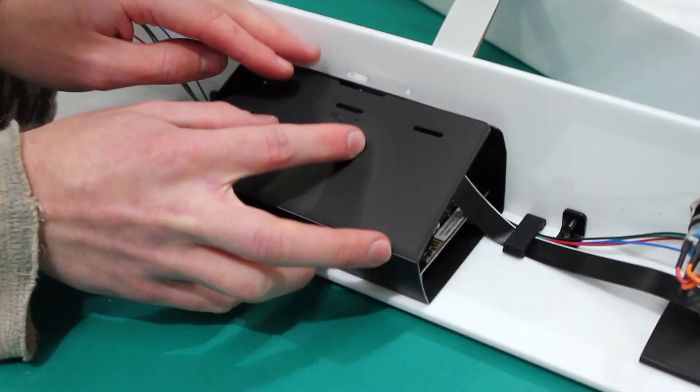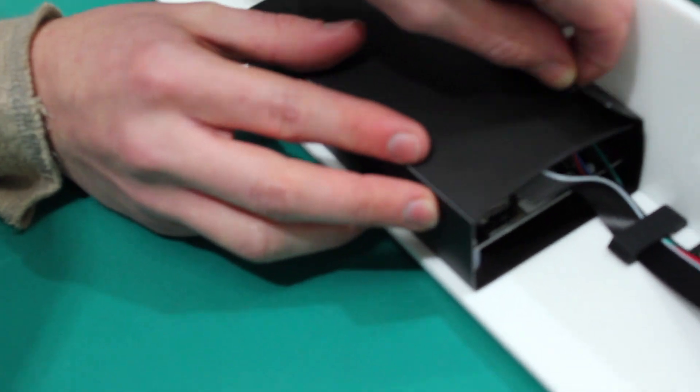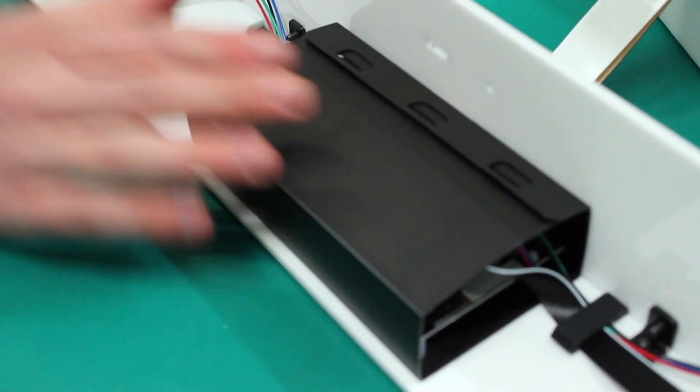Once all the cables are put together, we just fold up the box and these tabs come together. And you have one very neat electronics package.